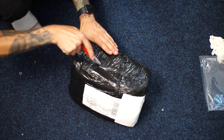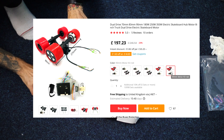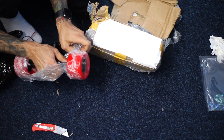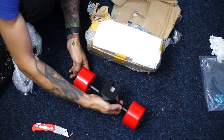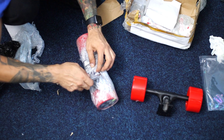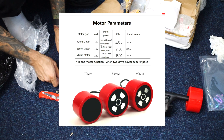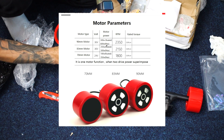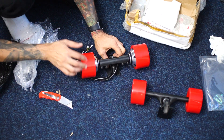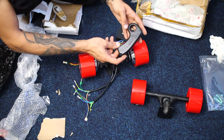The kit I ordered is 197 pounds. In the box came the 90mm wheels with the truck frame of 275mm, the dual hub motors which they claim deliver 600W each, the 36W ESC, and the remote controller.